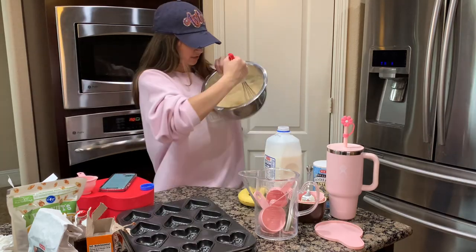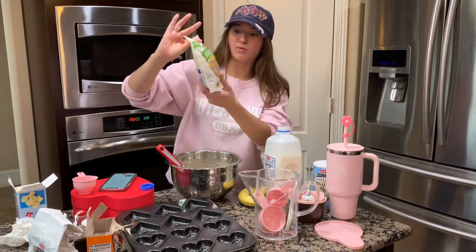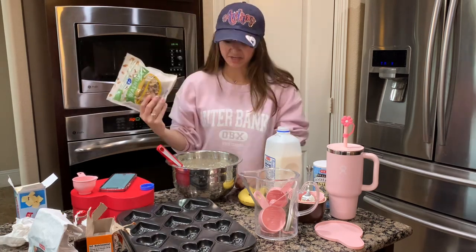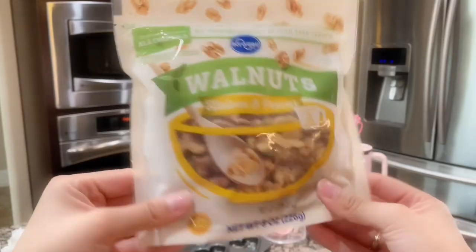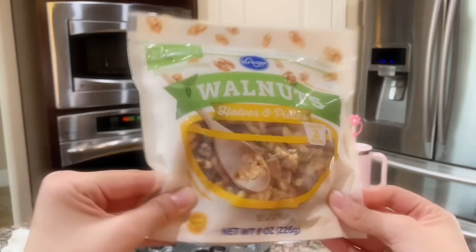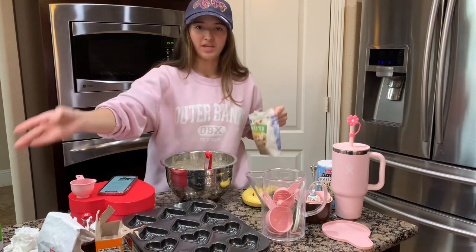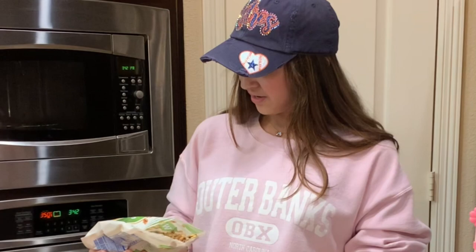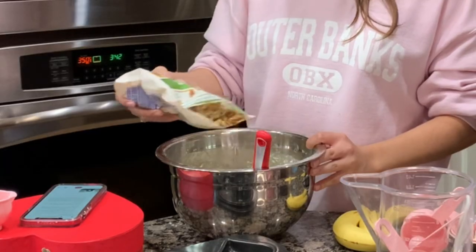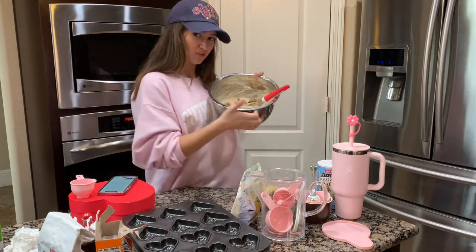It just looks so much better. Look at this consistency guys. And we're gonna add walnuts. I was never a big walnuts fan but in banana bread anything's good. Now we're gonna add the walnuts in. Do I know how many to put? Whatever your heart desires. Not too much.